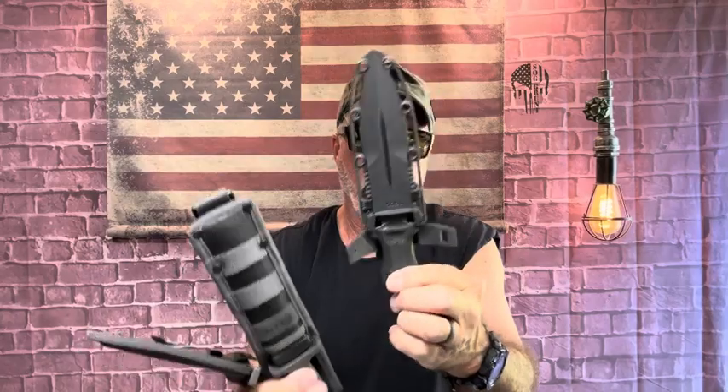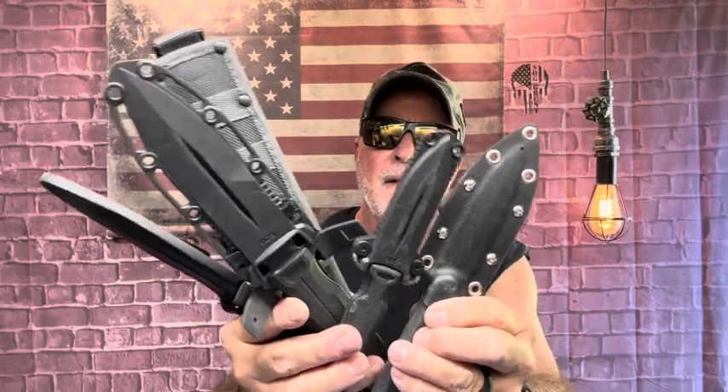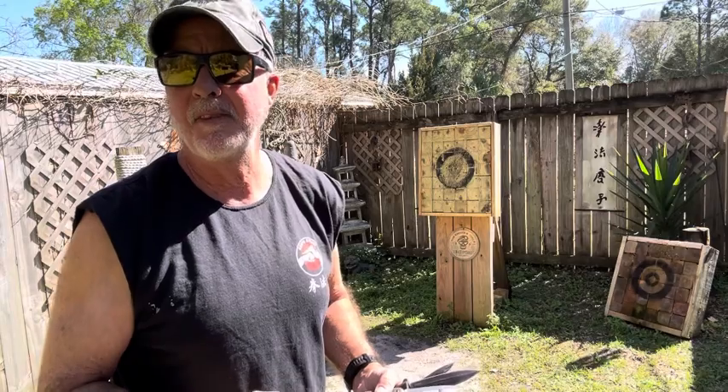Okay guys, what I decided to do — I'm gonna throw the Smith & Wesson Reaper, the Pentagon FX, Pentagon Covert, and the BPS Citizen EDC. All daggers, five of them, and we're gonna go throw them right now. I'm gonna try and throw these daggers, all of them — various sizes, various weights — we'll see what happens.